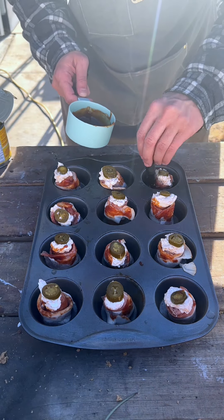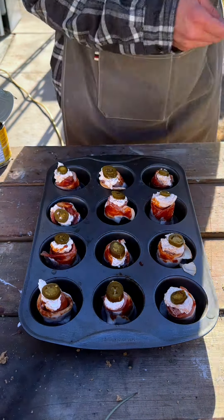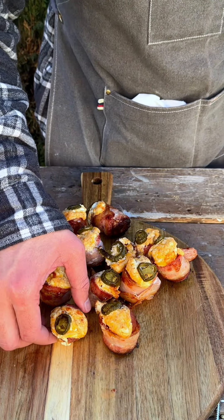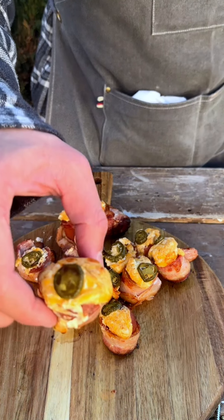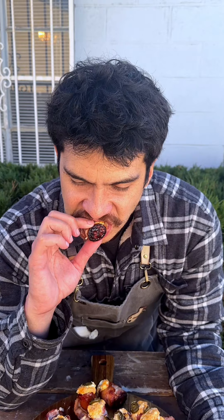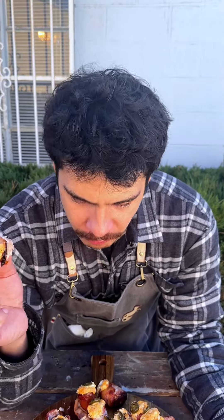This is pretty much it. We're going to put it in the oven at 350 until the bacon's cooked — about 30 minutes. Doesn't that look amazing? Everything baked together nicely. Let's give it a try. It tastes amazing.